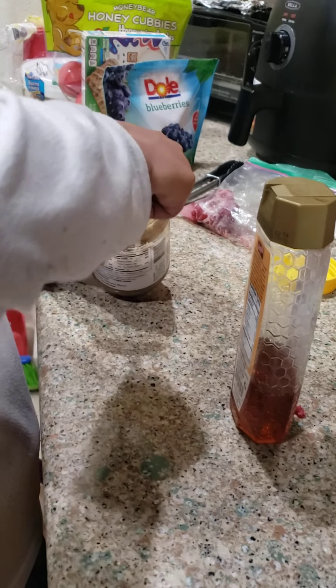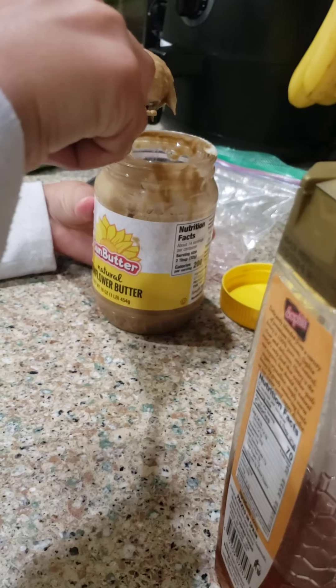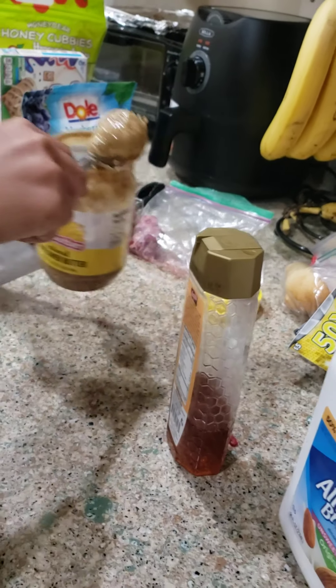Okay, what are we making today? We're making a smoothie — a protein smoothie.